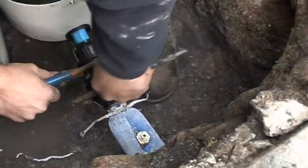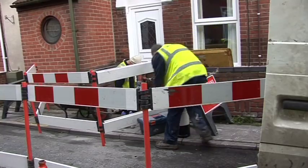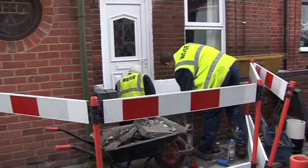Traditional methods are often still the best to use. As we arrive to the job we fill out the risk assessment. We set up the signs to make sure everything is safe. We let the customer know that we have arrived and we are going to be working on her asset — her pipe. In this case, fitting a meter.